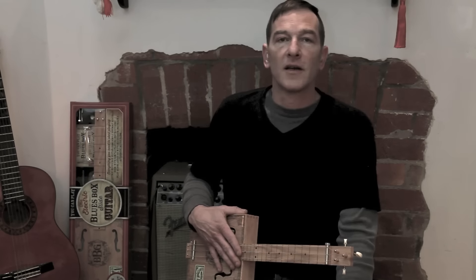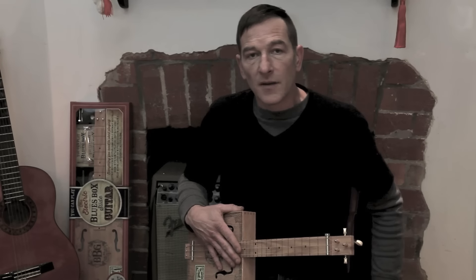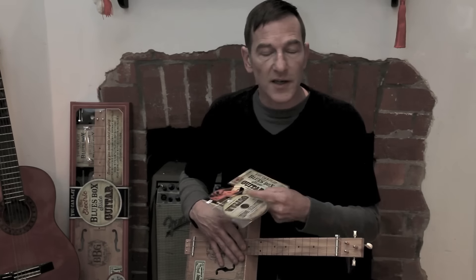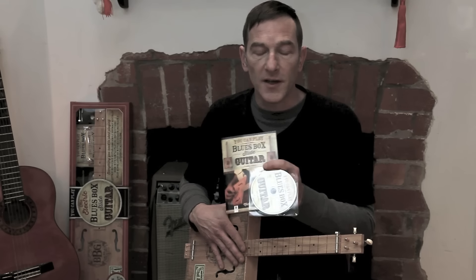Hi, I'm Nick and welcome to the first of the Blues Box guitar video lessons. These lessons correspond with the exercises in this book and on this CD, which both come with the kit.